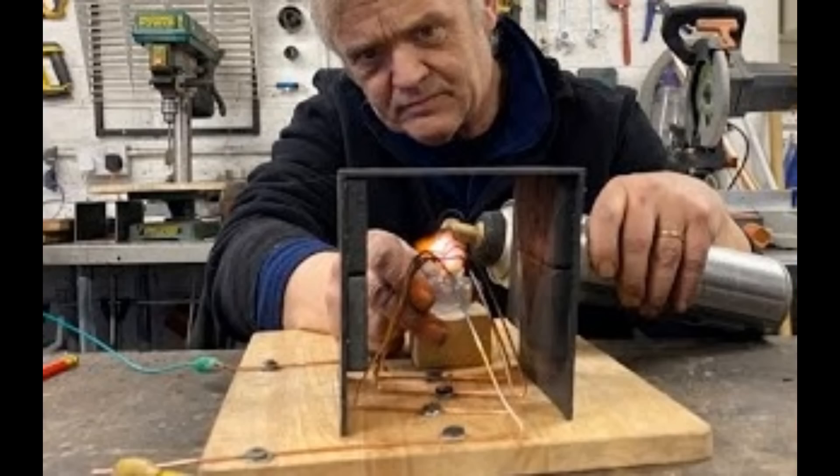Then we followed that up by making this — a magnetohydrodynamic generator using the flame to generate. And again it worked surprisingly well. The build details of that are in video 1421, and again I'll put a link at the end of this video. When we put a blowtorch on that, we get a surprisingly good result.